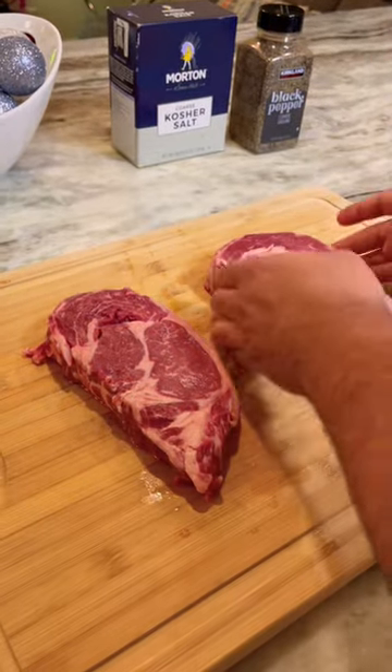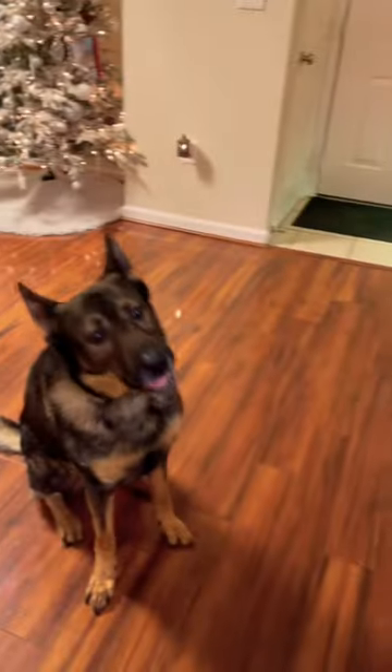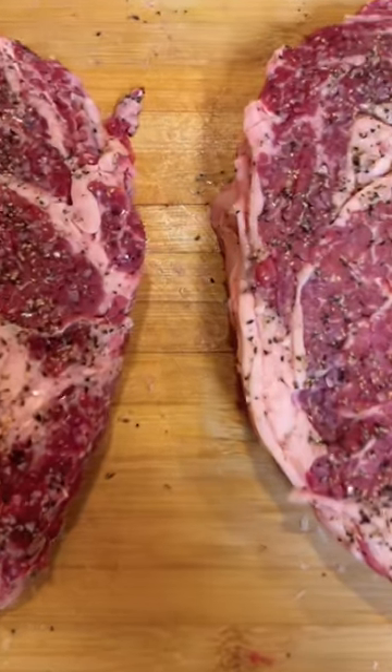Tonight we are making ribeye steaks with a garlic mash and asparagus. Before I season the steak, I have to bless my boy. Season the steak generously with salt and pepper.